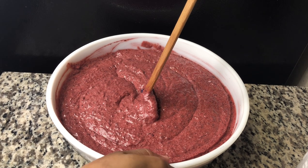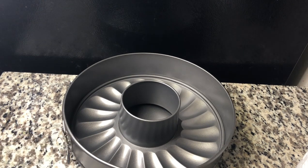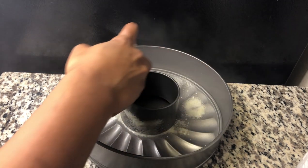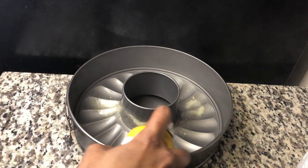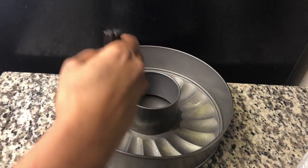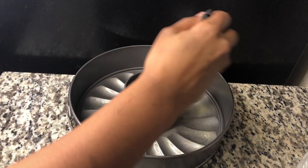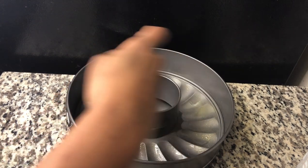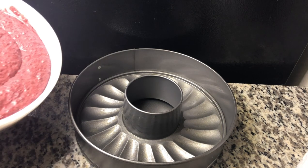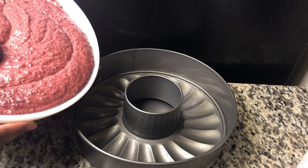I'm going to prepare my baking tin. I'm just going to grease it with some butter. I'm going to bake this at 350 degrees for an hour and 50 minutes. Then I'm just going to add my mixture in.